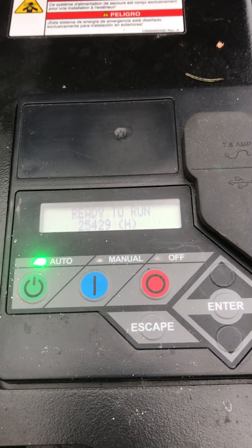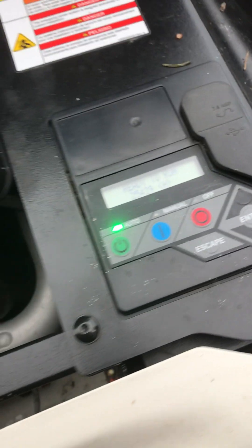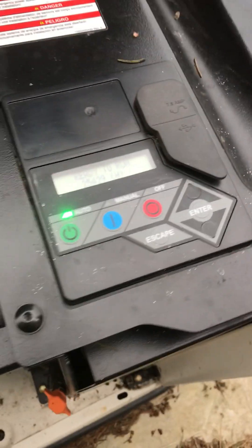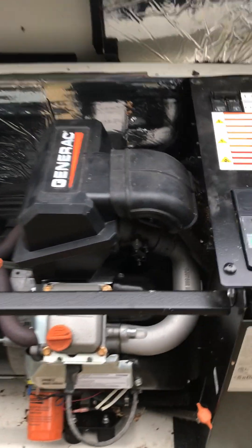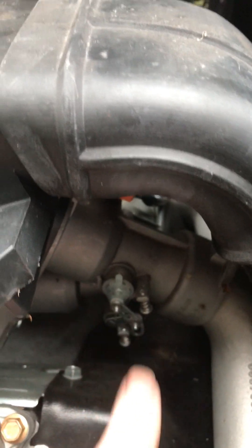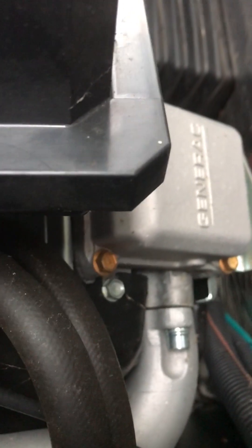Now this is the engine — this right here controls the speed, and you can't see what controls it because it's on the other side. Over here, if I can find it — where is it? Let me use my finger.